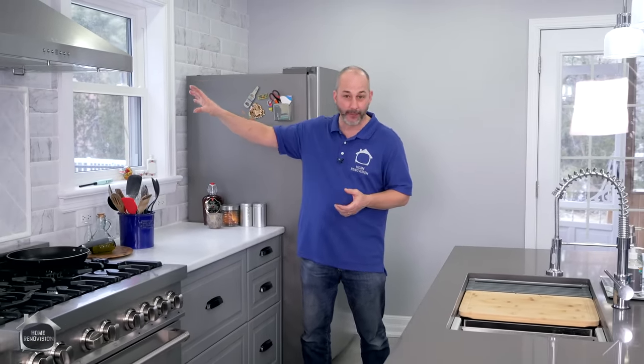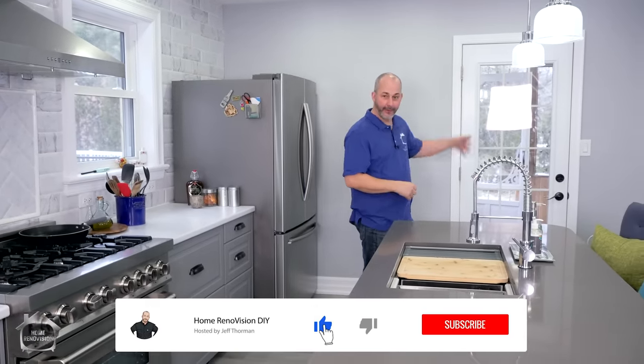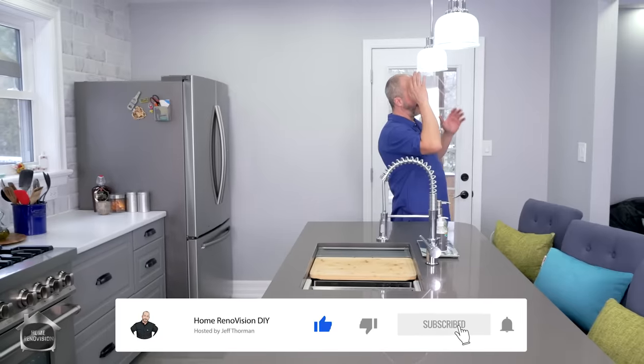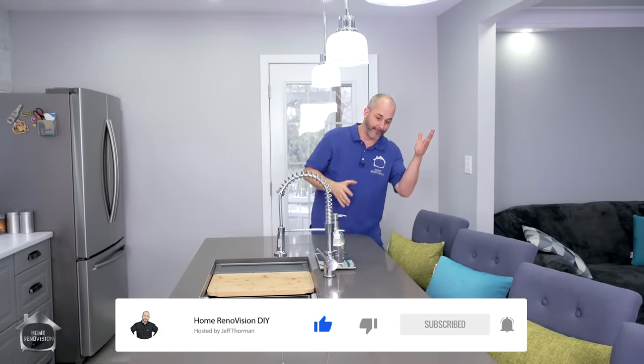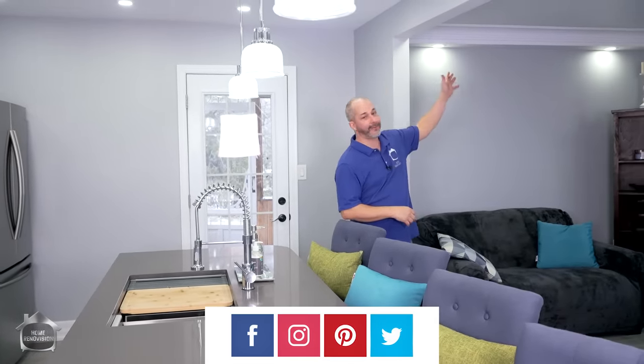Hi, I'm Jeff Thorman from Home Renovision DIY and today's video is kind of special. It is an A to Z, all things carpentry. We're going to be covering filler strips, toe kicks, how to trim out old windows and make custom sills. We're talking about baseboards, quarter round, shoe mold, door casings, how to build your own island with a custom barn board back side, crown molding, and everything custom you need to make your renovation a success. We're here to help you become the best carpenter you can be with some of the simplest tools.